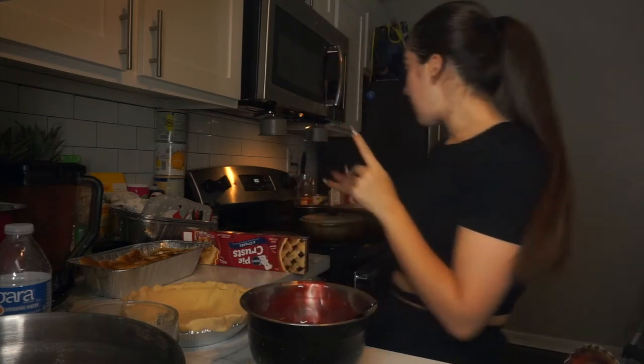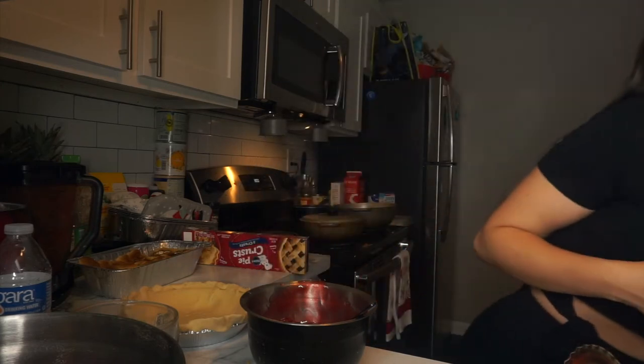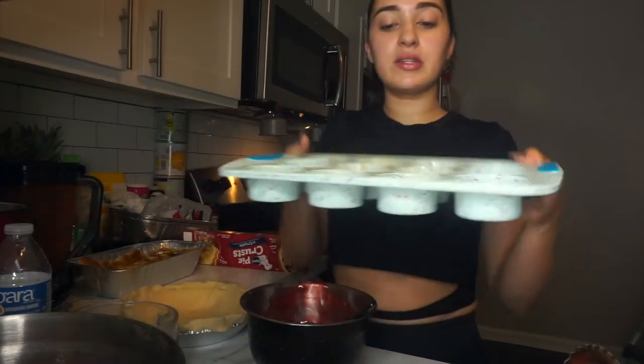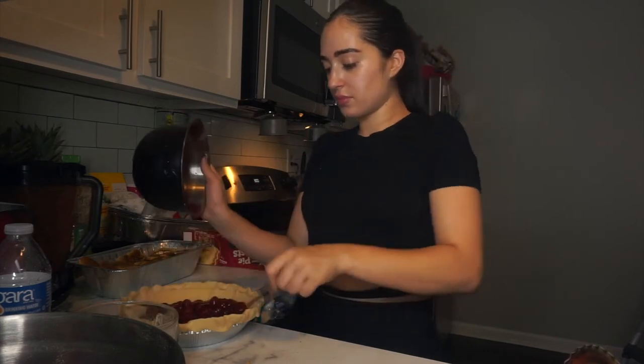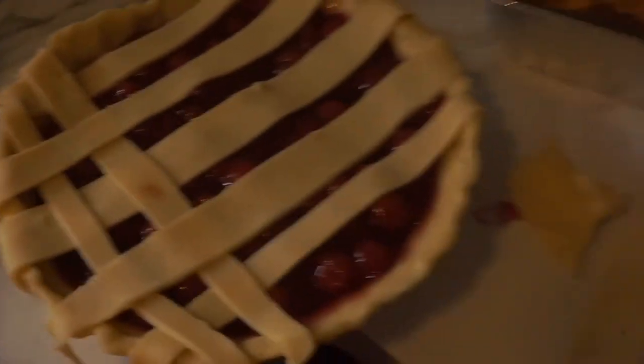Still waiting on the turkey. Mac and cheese is going, the rice is just about done. I still have to do the mashed potatoes, the beans, and the gravy. And I think Ariana made some little berry cupcakes or something like that.